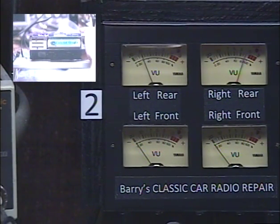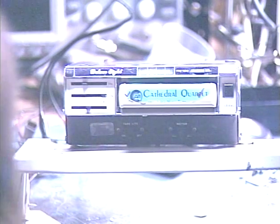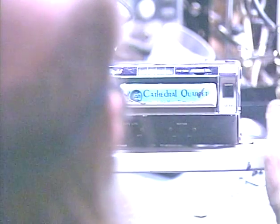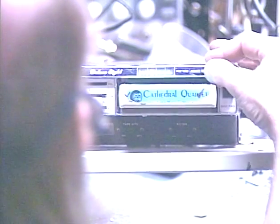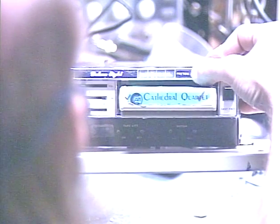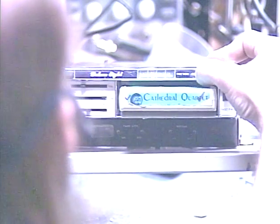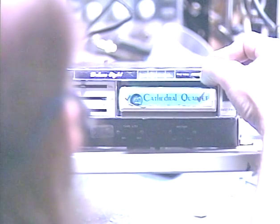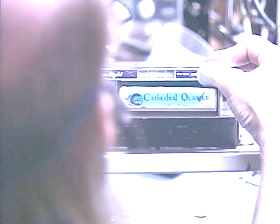Okay, we'll go back to our unit. This is only an 8-track player — there's no radio, so there's not much to really demonstrate. Either it works or it doesn't. And I'll just show you what this front panel head adjustment does. Right now I've got it adjusted pretty optimum, and you just adjust that for the loudest signal, but you want to make sure you're on the right track. If your alignment is really off, you can be an entire track off and still sound good.